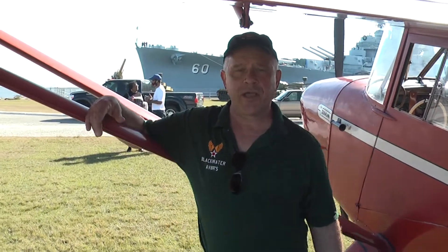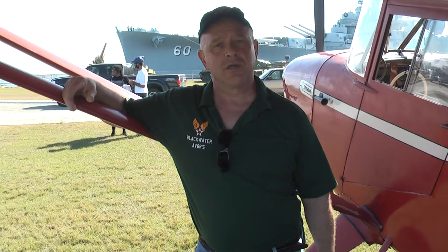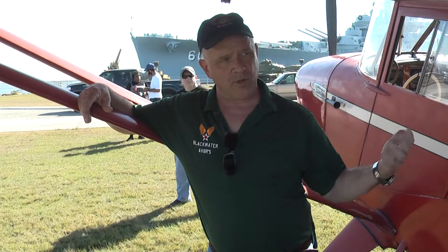Quick question — on a full tank of gas, what is your range? This airplane has a bigger motor in it than it originally came with. It's got what's called the C85, the Continental 85, which has been stroked for the gearheads out there. So it's a 200 cubic inch, a little over about 100 to 110 horsepower. It's basically like a Volkswagen engine, but it's a Continental engine. Burns about five and a half gallons an hour at cruise, and it's got right at 20 gallons of gas.